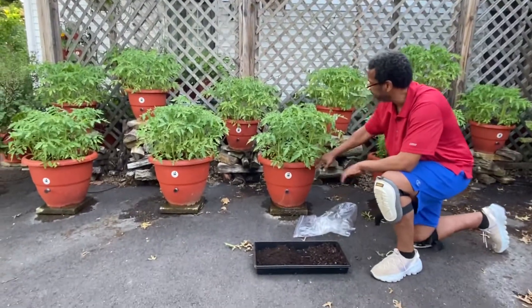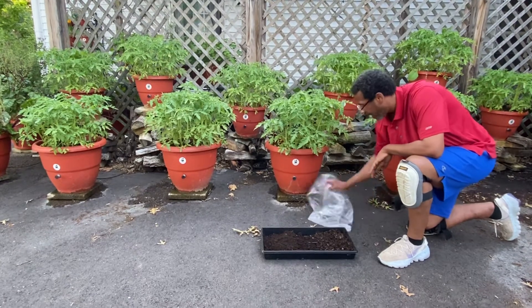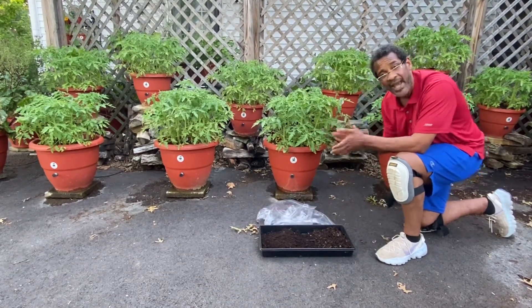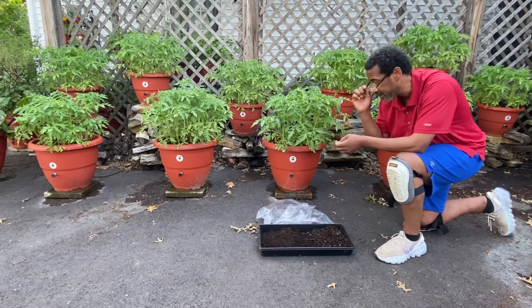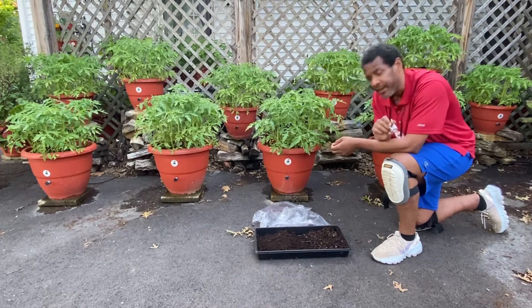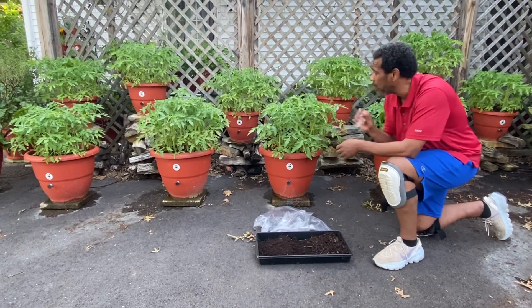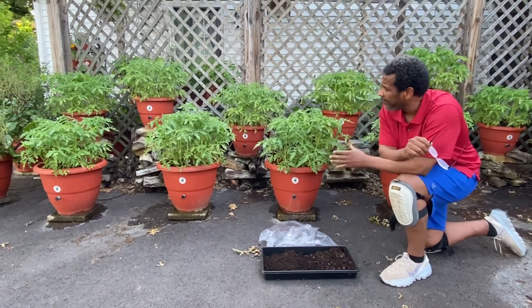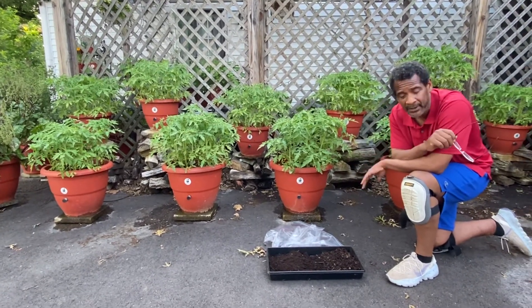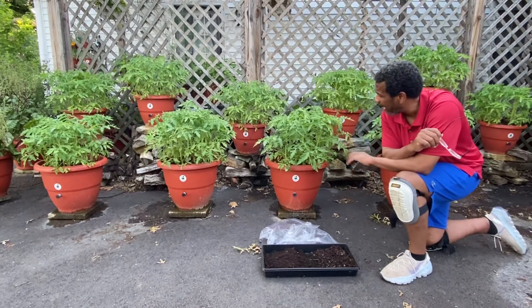We have this tomato plant inside of here. I wanted to show you because we're populating — we did 20 last year and we were able to get some tomatoes, but the cold spell came in and it shut down our ability to grow. This year we're going to put it to the test. I've got over 20 and maybe some 30 tomatoes in some of these planters. I've got to go back and thin them out.